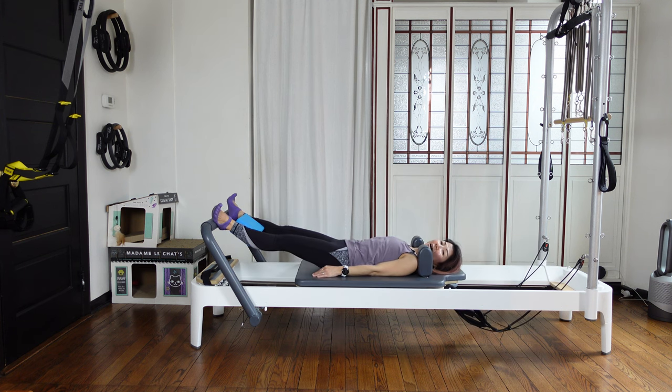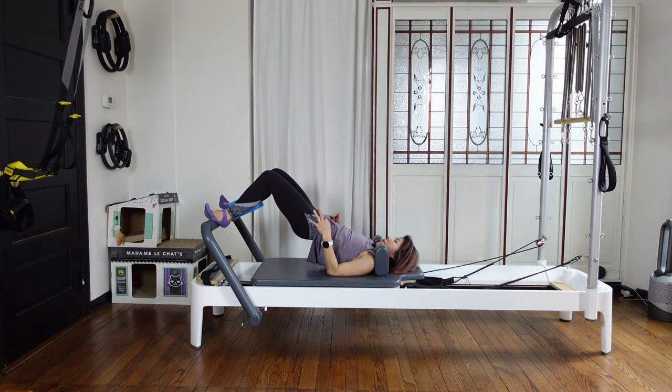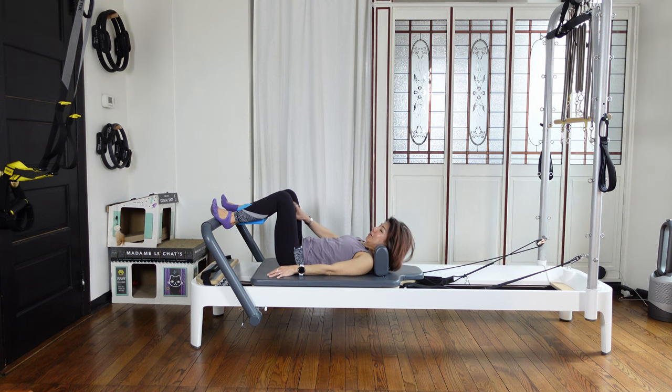Then press out, lifting up your butt — without too much popping up your navel. Then slowly tuck your tail under, coming down, down, down, down. Good.